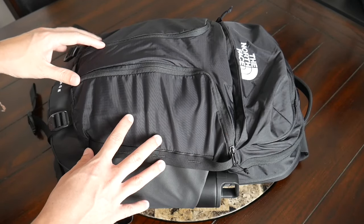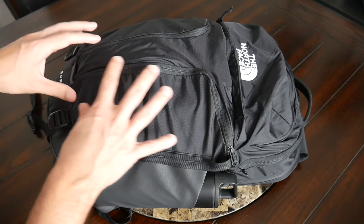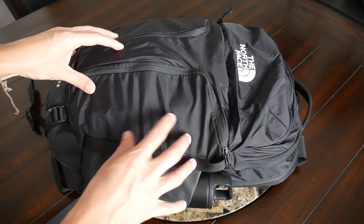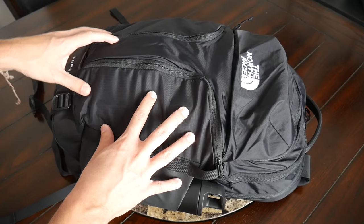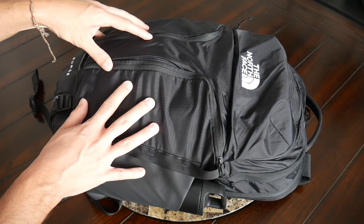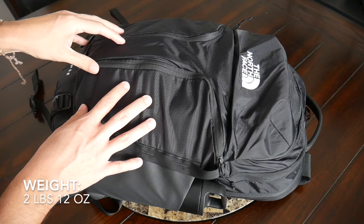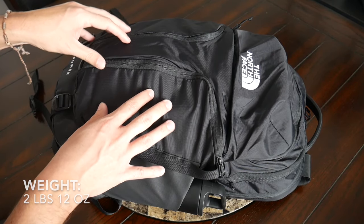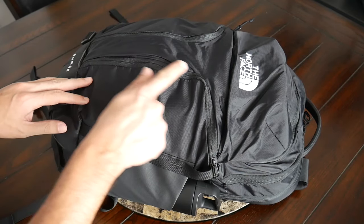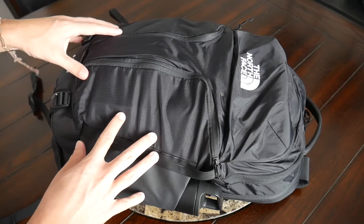The bag is offered in a bunch of different color combinations. The version I have here is the all black, but you can see all the different options on the company site. Moving into the materials, on the exterior you have a ripstop nylon that feels pretty lightweight but still going to hold up well to rougher usage. It also feels like it's going to offer a nice amount of weather resistance. And then you have YKK zippers all throughout the bag that have worked really smoothly.